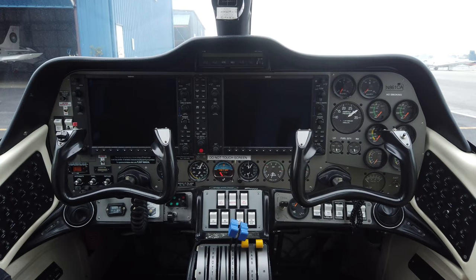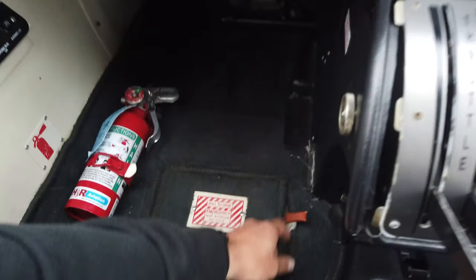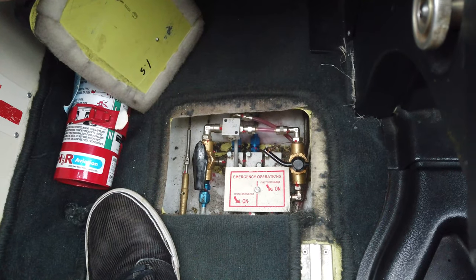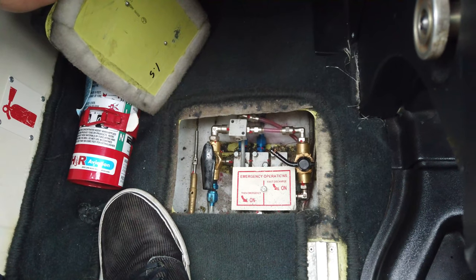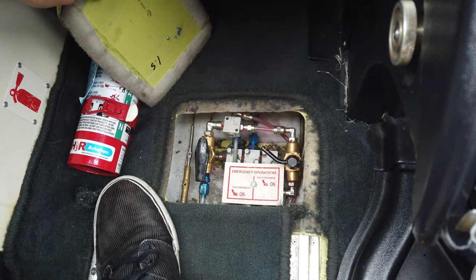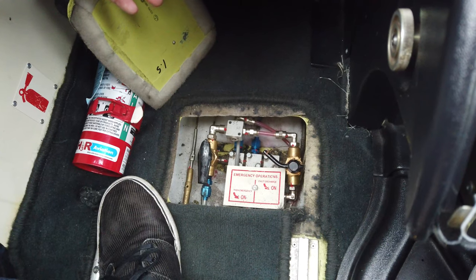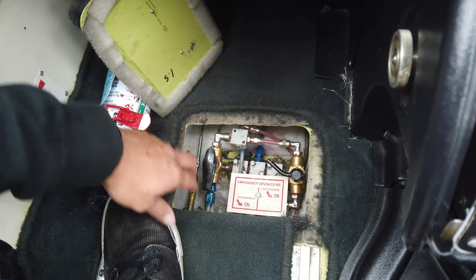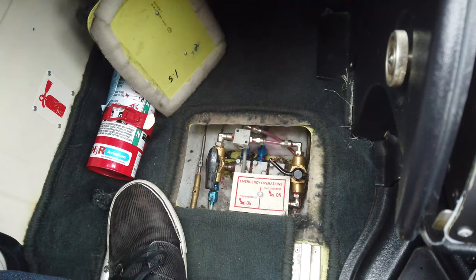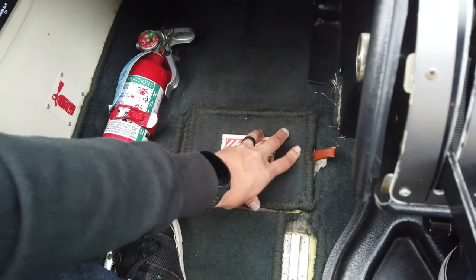The first thing I'd like to show you is right at my feet — this is our emergency gear extension switch. This aircraft has retractable landing gear, making it a complex aircraft with a constant speed prop, retractable gear, and flaps. If there's ever an issue with gear extension or retraction, this aircraft has a nitrogen system that will blow the gear down, actuated by these two knobs.